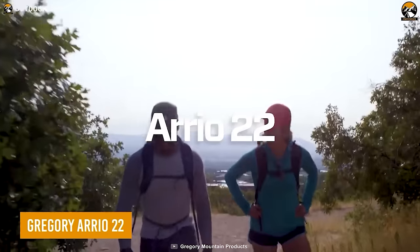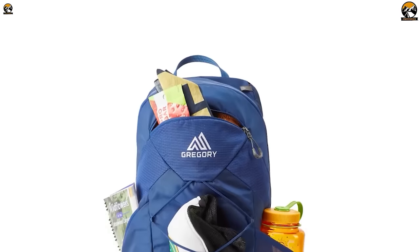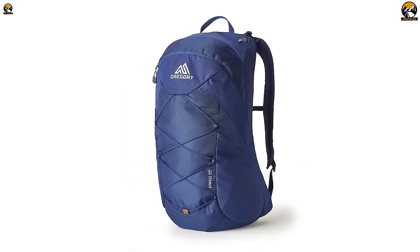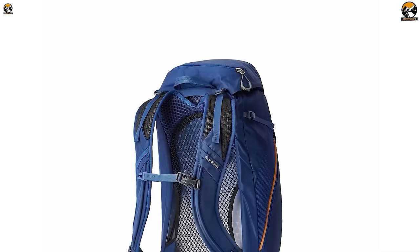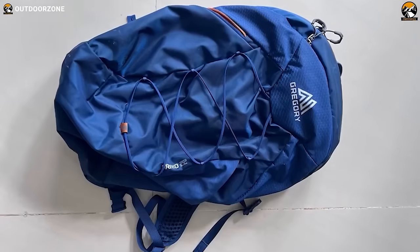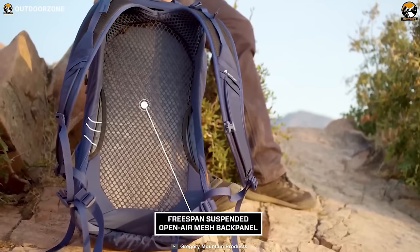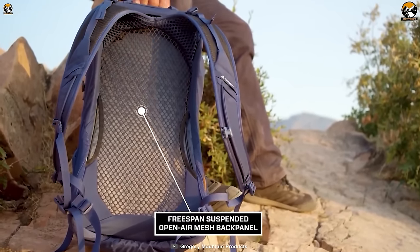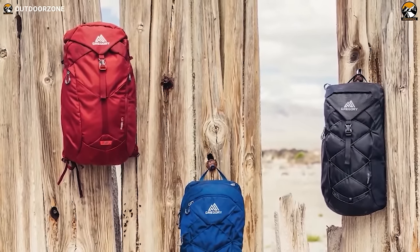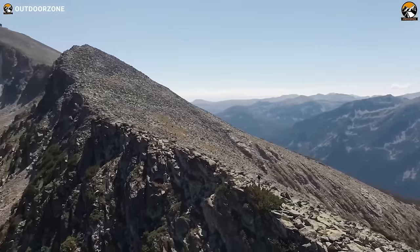Another basic gear pick on the list is the Gregory Ario 22, a reliable backpack for hikers who believe in traveling light but never compromising on essentials. Designed to merge form and function, this compact backpack features a built-in hydration attachment, making quenching your thirst on the trail effortless. The backpack's trail-ready organization system empowers you to conquer the outdoors without rummaging through clutter. Multiple quick access pockets cater to your on-the-go needs, while the free-span ventilation back panel keeps your back cool during challenging ascents. Gregory introduces the Speed Clip Hydrating Hanger, elevating compatibility and convenience.